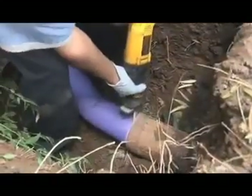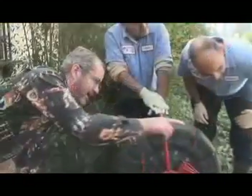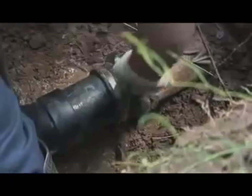Once cured, the bladder is deflated and removed. The end of the liner is trimmed and a post-lining video inspection is performed to ensure that the repair meets exacting quality control standards. After quality control is assured, the line is reconnected, the access hole is filled and full service is returned to the property.